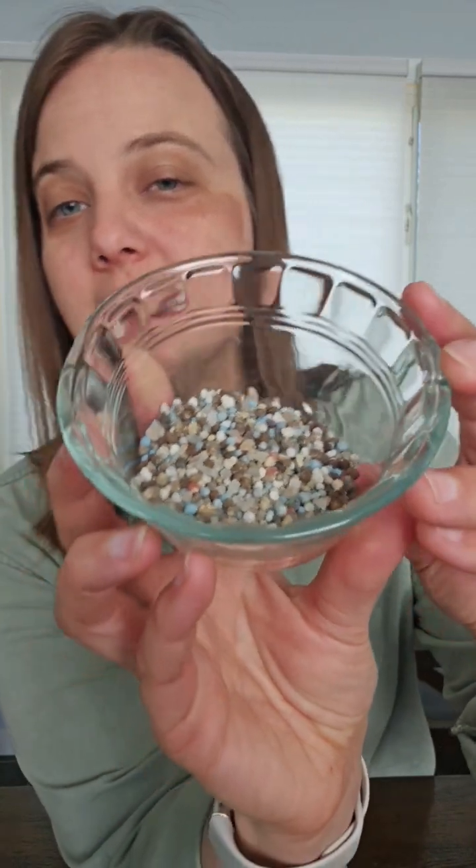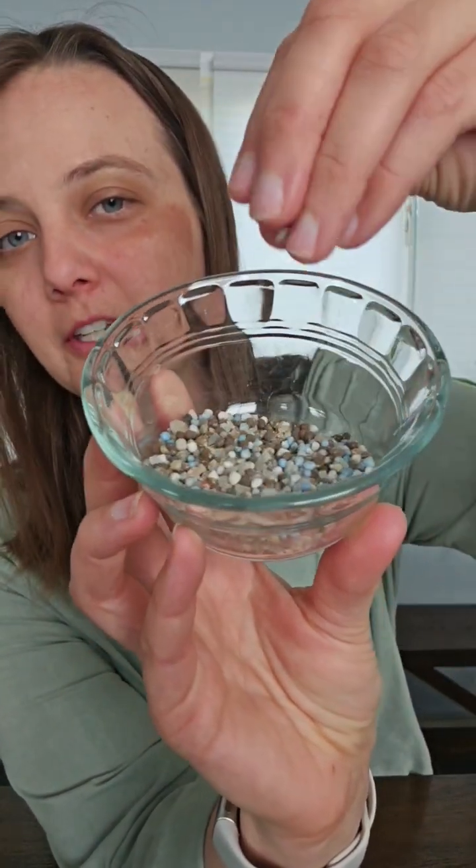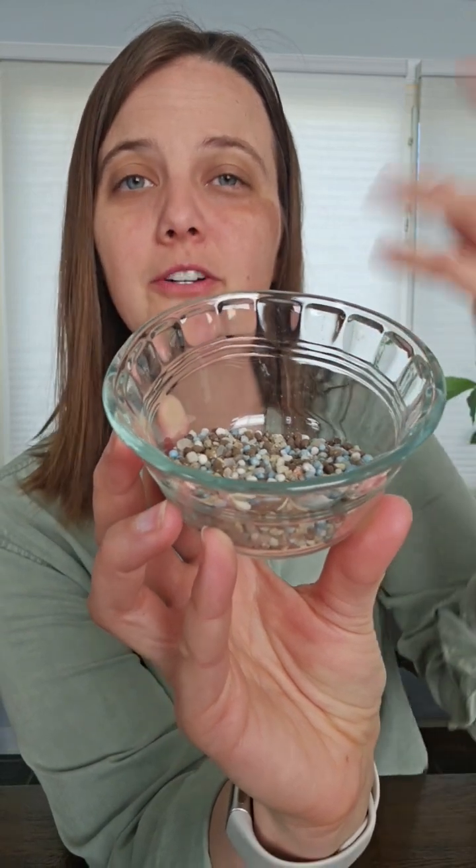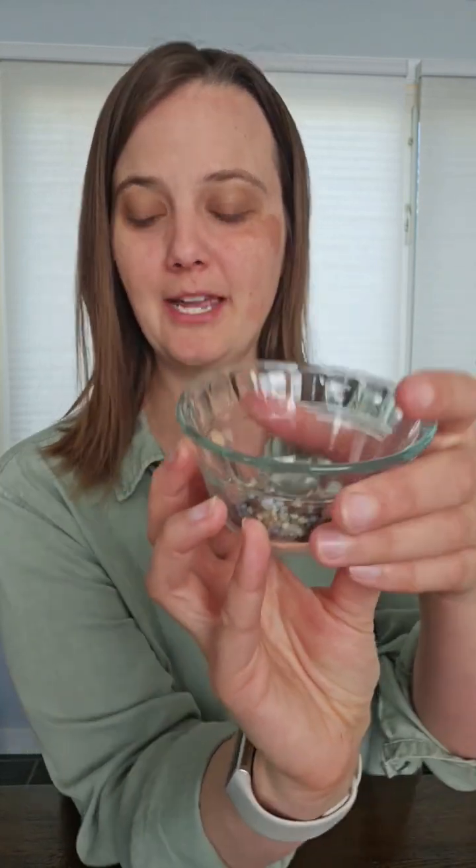The slow-release fertilizers are much bigger pelleted shapes, and you just usually sprinkle them around the base of your plants. Every time you water, it slowly releases more nutrients over time.